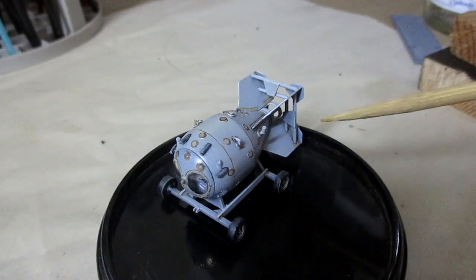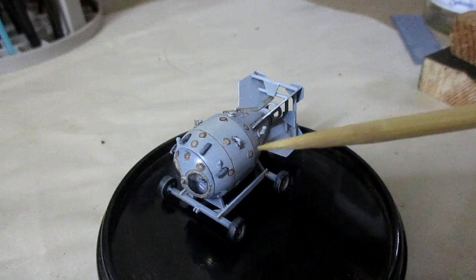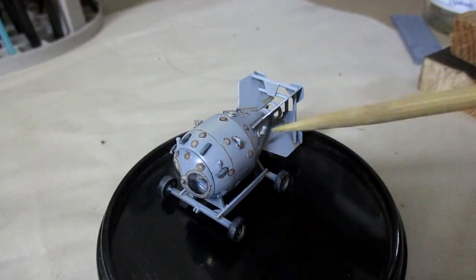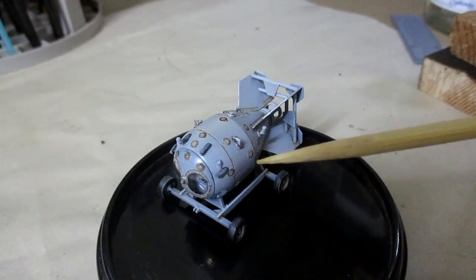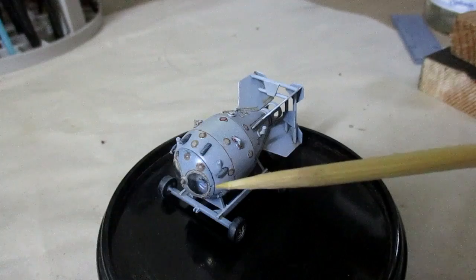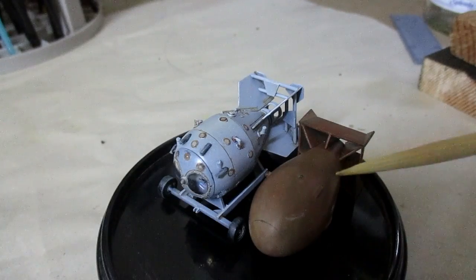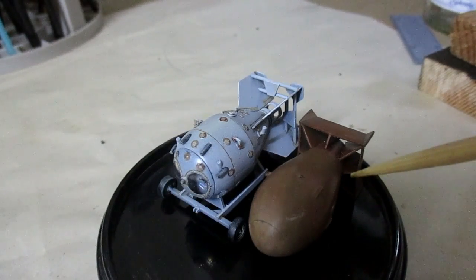This is the completed model kit after painting and weathering. I think I did a good job on the painting process — it does look nice. I'm just really fascinated by how the Russians were so eager to build a bomb where they stole the plans, and were building it and learning at the same time. Seeing all these little access holes and clear plexiglass windows is just fascinating. To give you a comparison, right over here is the Fat Man at the same scale. You can see the shape is very similar to the Fat Man. This is a very educational kit that I quite like.